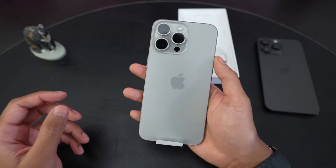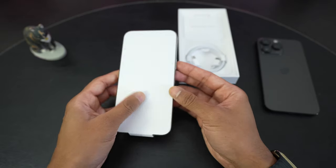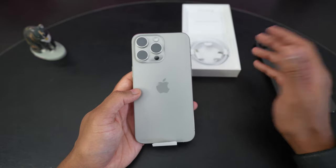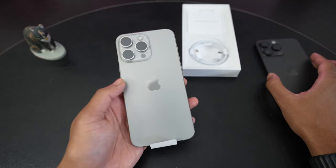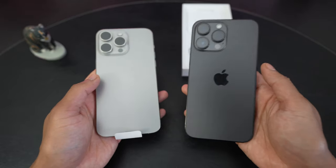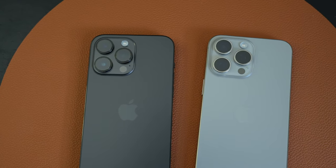Wow. I can tell that it is lighter. With the 15 Pro Max, we have the titanium sides — you can see over here — the change in material from stainless steel. And although it's only about a 19 gram difference, which is like four nickels or two quarters or something like that, the immediate impression is that I can tell it is lighter compared to my 14 Pro Max. The difference is not huge, but it definitely is noticeable on the first impression.